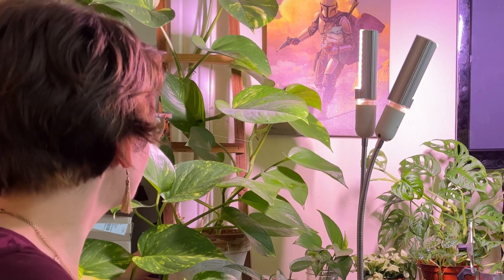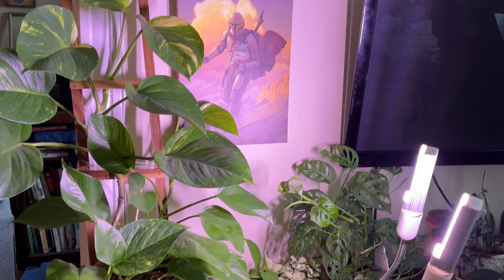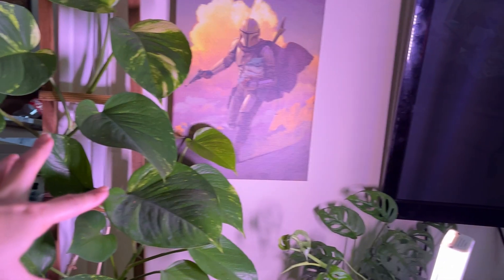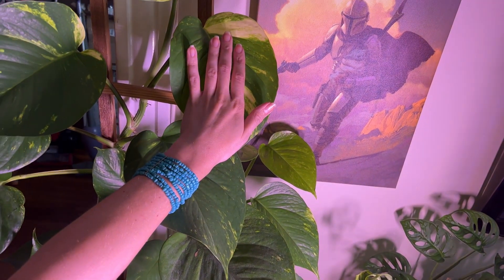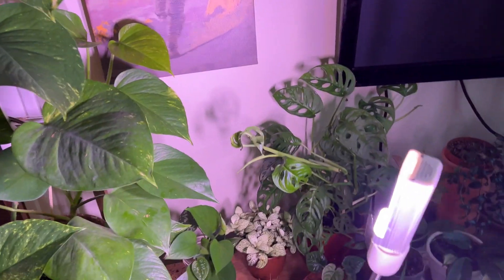And then, of course, we have big girl over here — my golden Hawaiian epiprendum. We need a close-up. I keep intending to make a video of me repotting her with this little trellis actually attached, but who knows if that's ever gonna happen. These leaves are massive — that's not even the biggest leaf. She's got gorgeous leaves. Love her. Bought her as a cutting and I'm very happy about it.